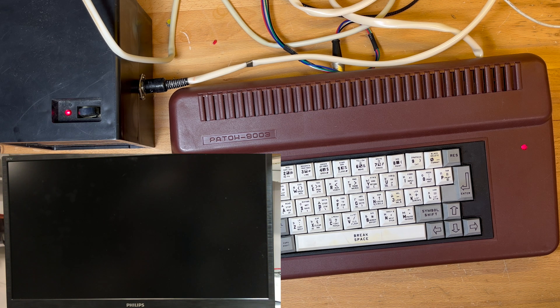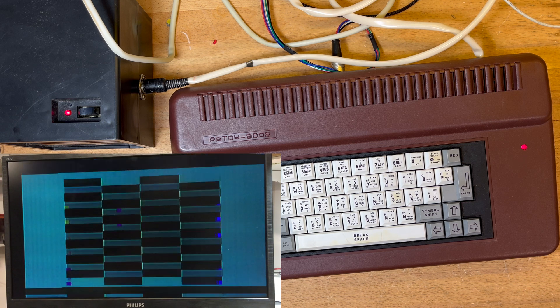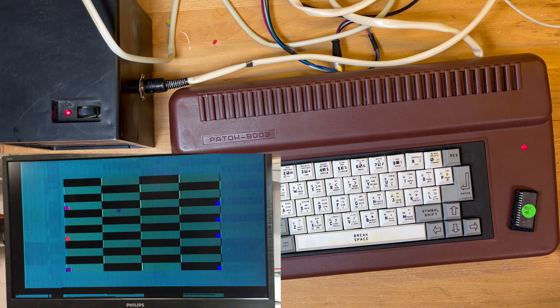This is where I kind of put my hands up in the air, because it's basically a ULA issue. If the ULA's screwed, then there's not much I can do. I might try a test ROM as well. Let's open her up.